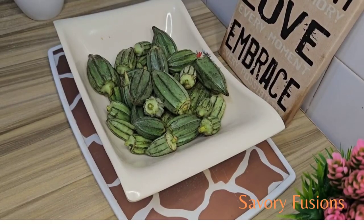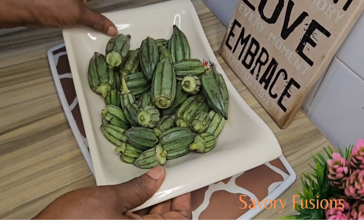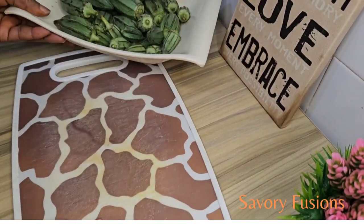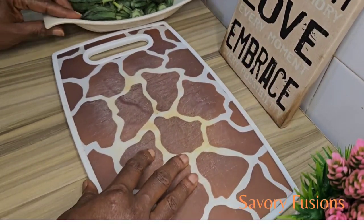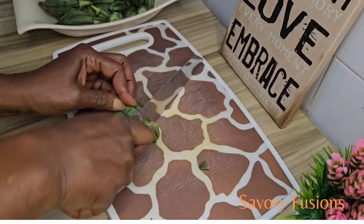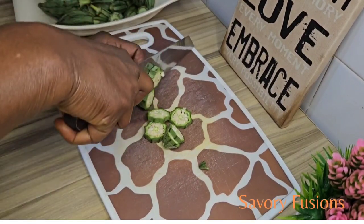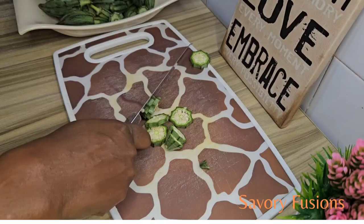Okra soup is a staple dish in West African cuisine, with plenty of health benefits — it's high in nutrients, rich in fiber, supports blood sugar control, and it's also low in calories. So you don't have to worry that you're going to get fat or gain any flesh while eating okra soup.